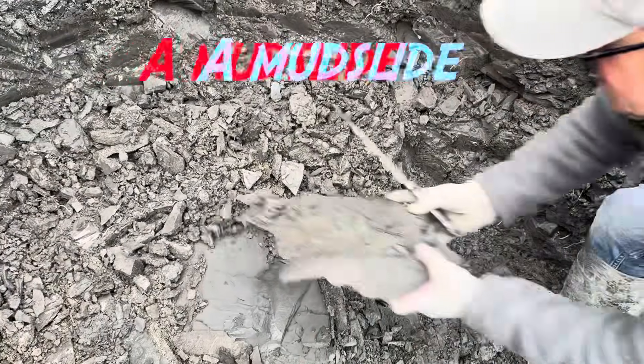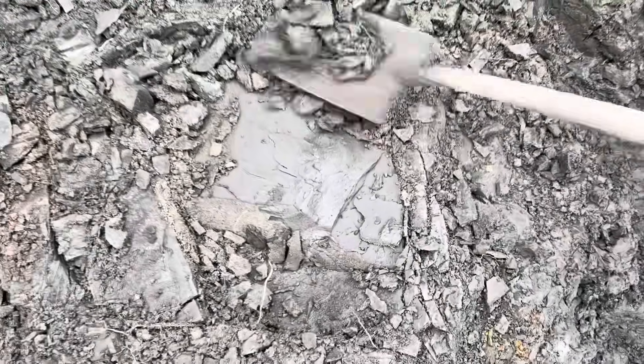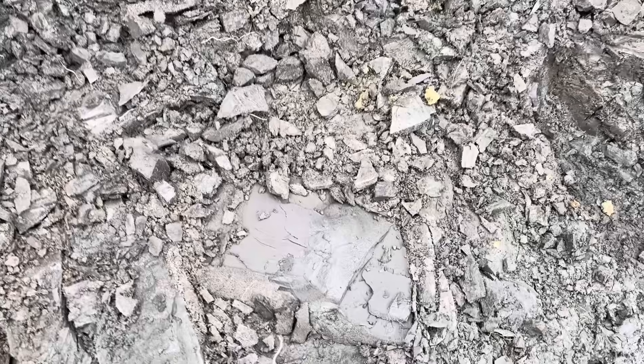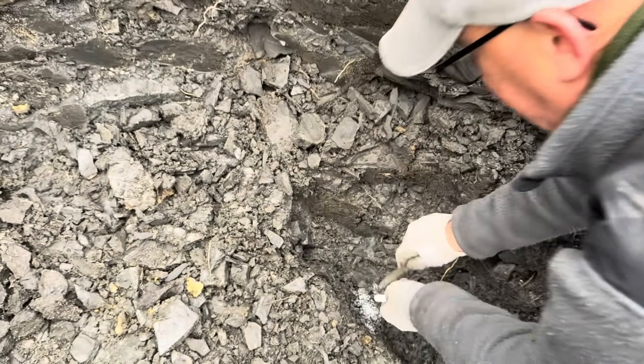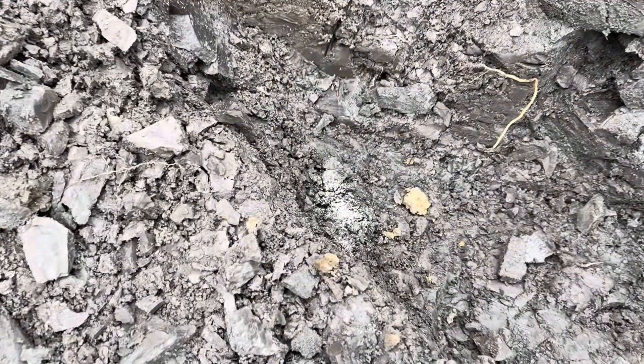Look at that arm piece — it's a big chunk! Get some of the loose stuff off, get that overburden out. If rubbish falls on it, you've got it chalked so you can see that little piece if the fragment goes missing in the mud.